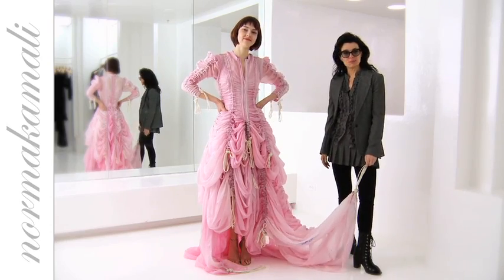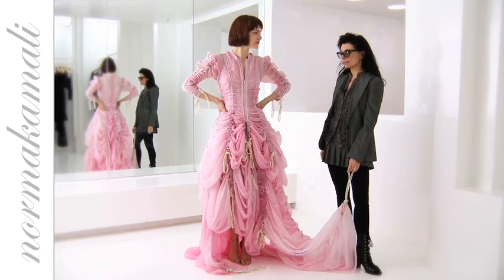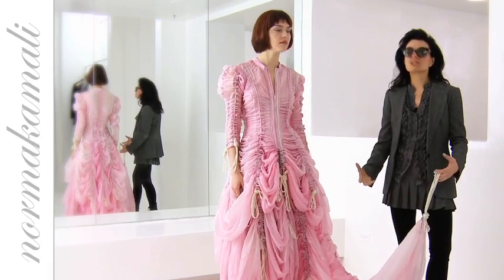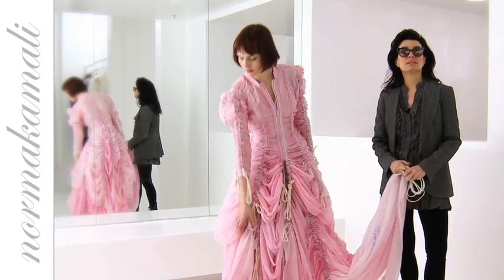Alga is wearing one of the pieces, a couple of the pieces from the parachute collection. We deconstruct a used parachute, wash it, dye it, and reconstruct it into garments.